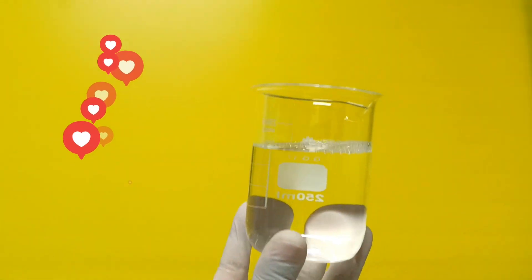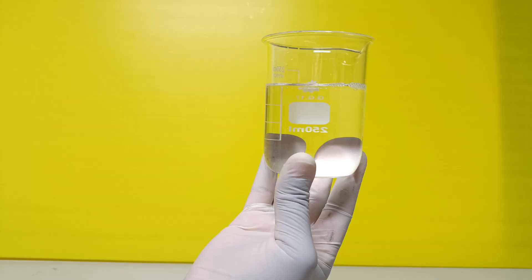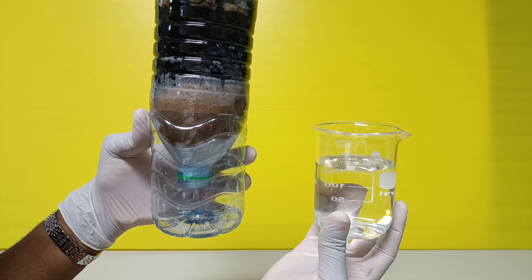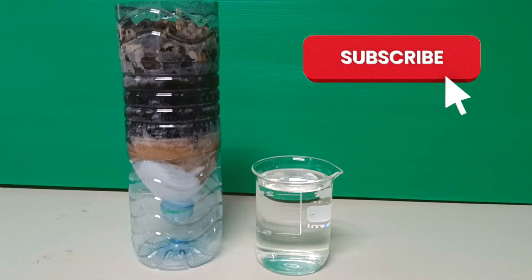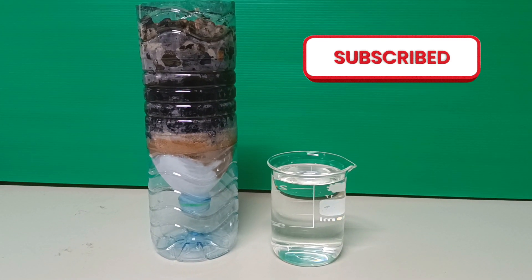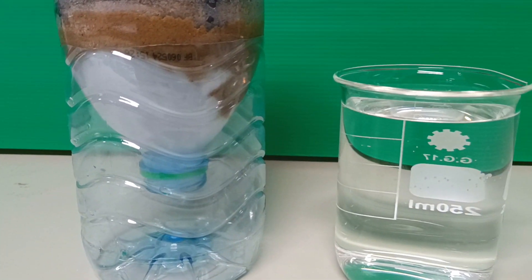However, take note that this water is not safe for drinking yet until it is boiled. Thank you so much for watching this video. If you liked it, don't forget to give it a thumbs up, press the notification bell, and subscribe if you haven't yet. Thank you very much and see you in my next video. Bye-bye.